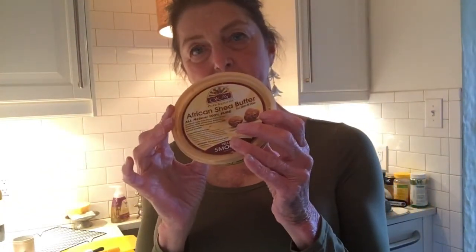This is two tablespoons. And then we have African shea butter. This recipe calls for a quarter cup, so I'm going to do a half a cup of this. And then we have our sweet almond oil, and this calls for an eighth of a cup, so I'm going to do a quarter cup of that.